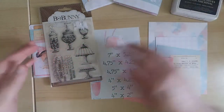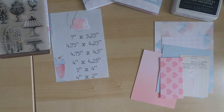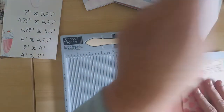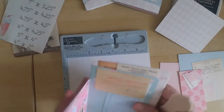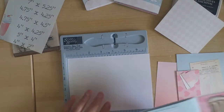We're also going to be using the Bow Bunny stamp set, and the ink I'm going to be using is black archival ink. For ease, I went ahead and cut out all the pieces so we don't have to waste time cutting. You have your measurements — you just want to decide what paper you're using. This piece right here is your 7 inches by 5.25, and this is going to be the base of your card.